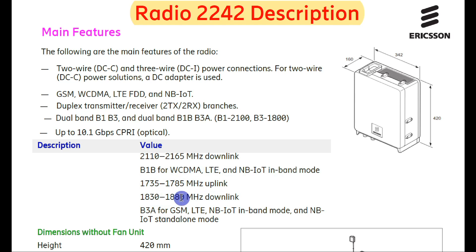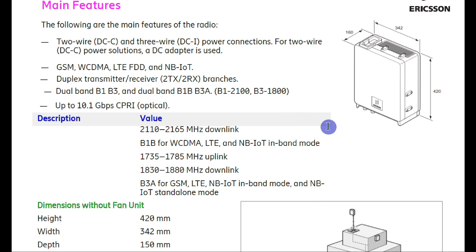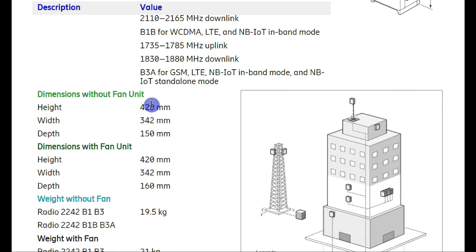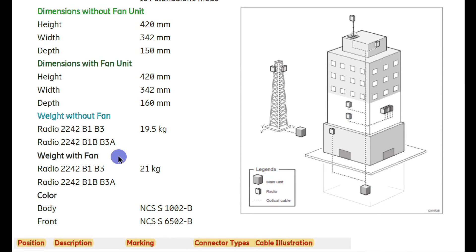The downlink for B3a is 830 to 880 MHz. B3a means 1800 band, supporting GSM, LTE, and NB-IoT in band mode, and NB-IoT in standalone mode as well — so both modes are supported. The radio dimensions are provided with and without the fan unit. With the fan unit, the weight is 21 kg.